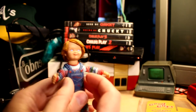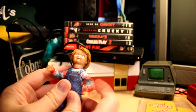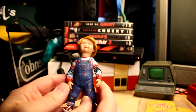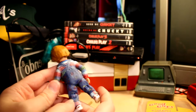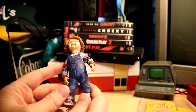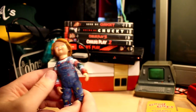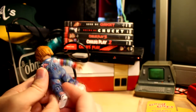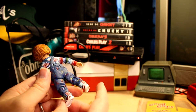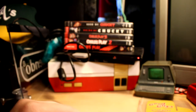You can pose this in quite a few different ways, and overall the detail on this figure is pretty outstanding — especially for how small it is. When you're talking about some of the painting on the overalls, it's just really, really well done.